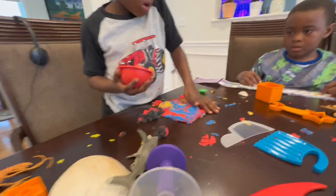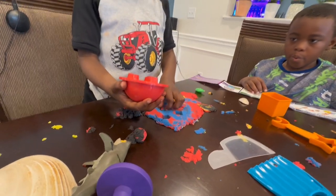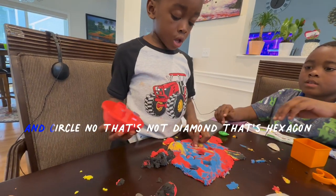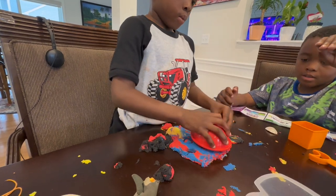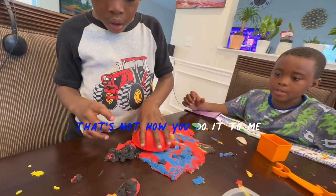Stamp sand until dome is full. Hang on — the dome is the shape parts. One more. Show me the shapes. It's only square and diamond and circle. No, that's not a diamond, that's a hexagon. Can I see it? No, I can do it for you, Timmy. Okay. That's not how you do it, Timmy.